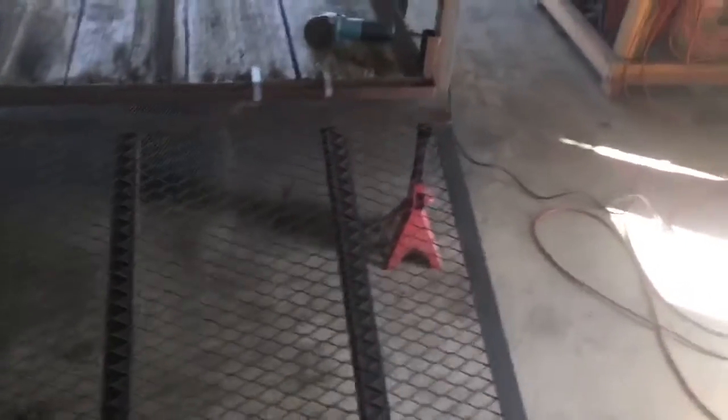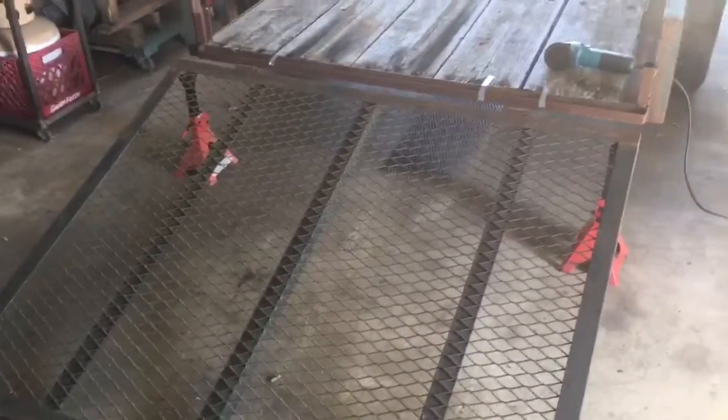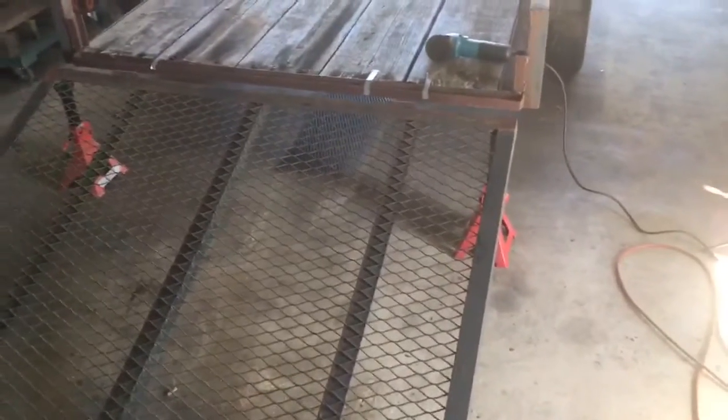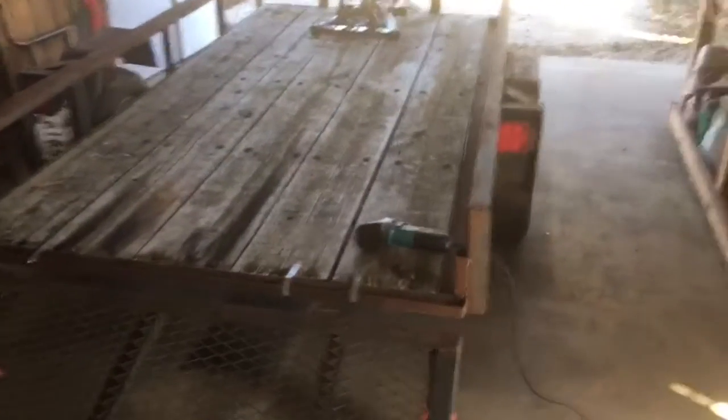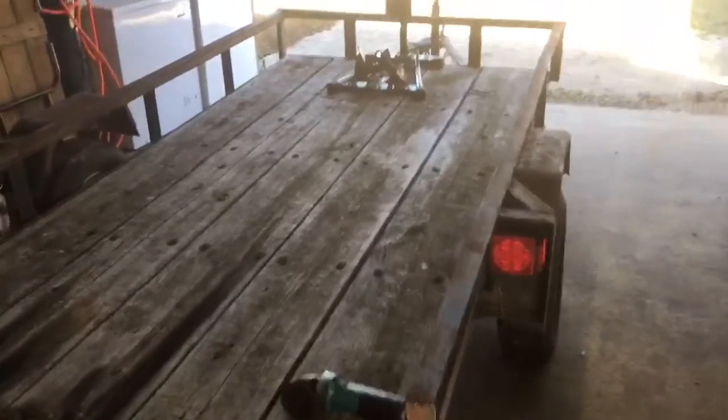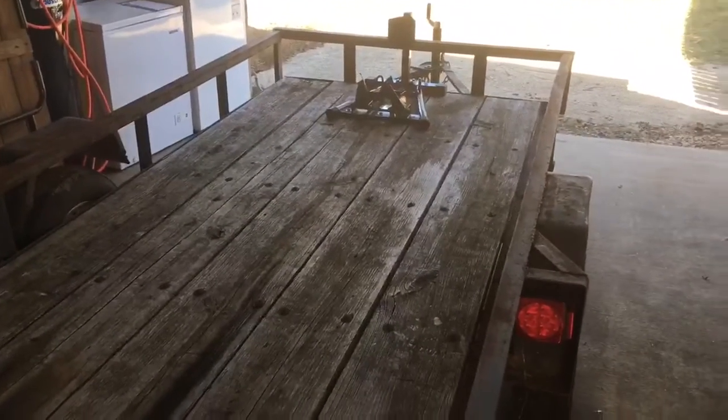Hey, welcome to the Toadstead. It looks like my homesteading page is, at least for a bit, going to be the trailer repair page — there seems to be a lot of that coming in now. This one's a trailer that a friend of mine built — not bad for his first attempt actually.